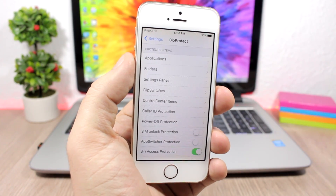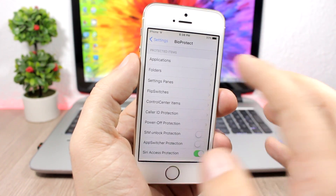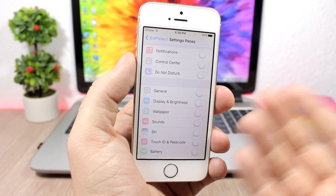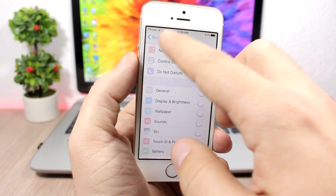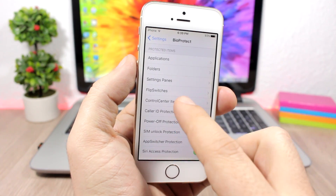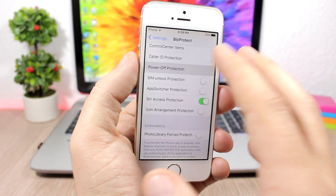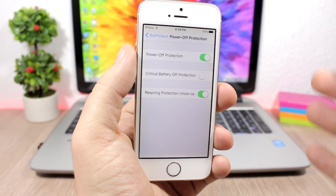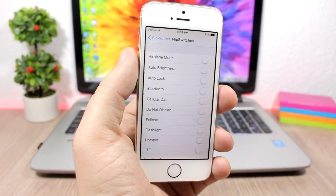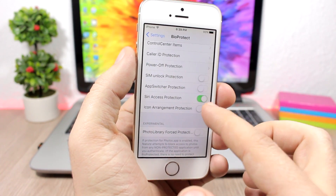Here are all the items you can protect using Bio Protect. You have Applications — go here and pick any of your apps to protect. Then you have Folders. You can protect your Settings, including Notifications, General Settings, or any section of the Settings app. You can also protect flip switches and Control Center items. And there's a power-off protection — if you enable it, nobody will be able to turn off your device without your Touch ID.